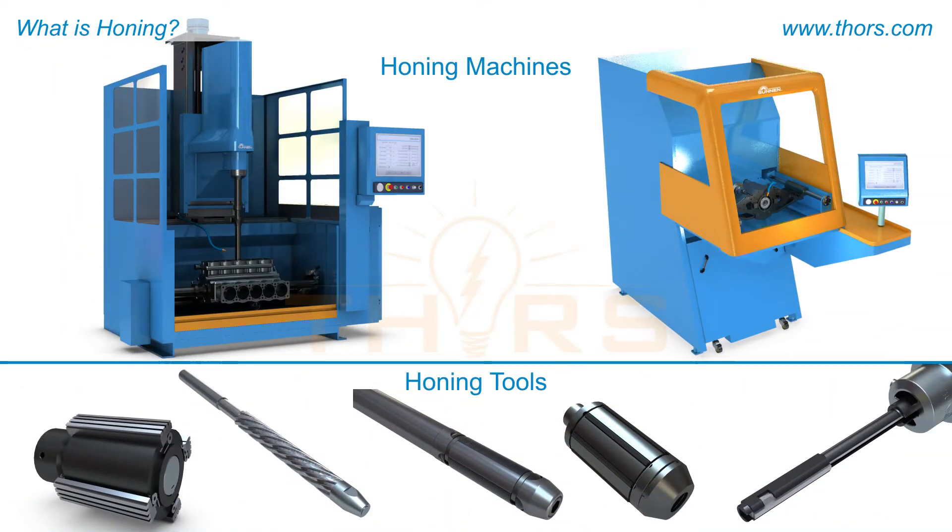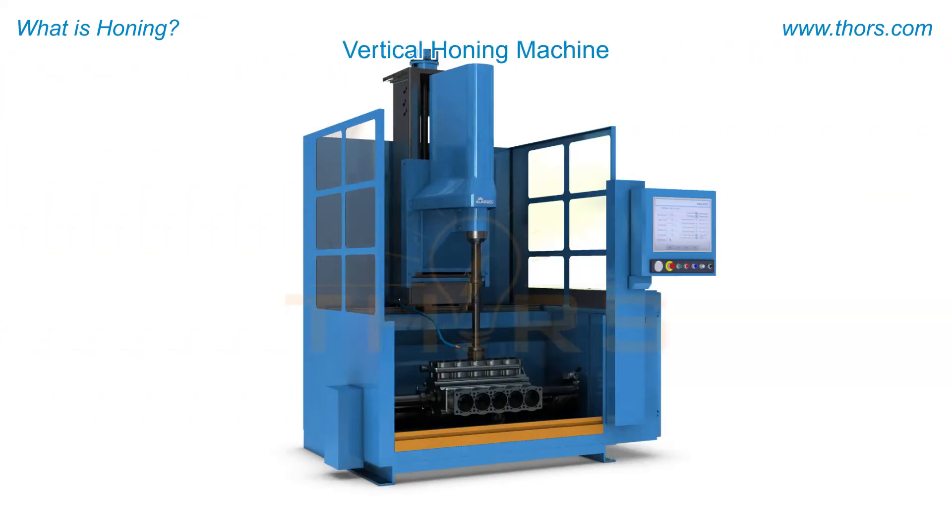Honing machines and honing tools are available in different configurations. The different configurations of the honing machines and the honing tools will be addressed in later sections of the series. For clarity of learning, the vertical honing machine will be used in this video.